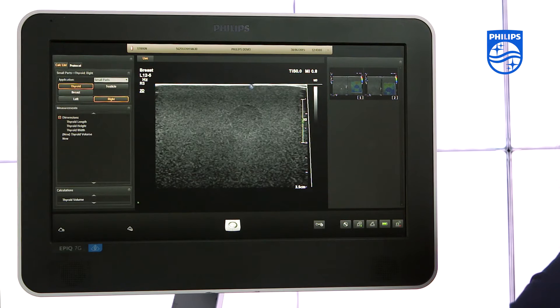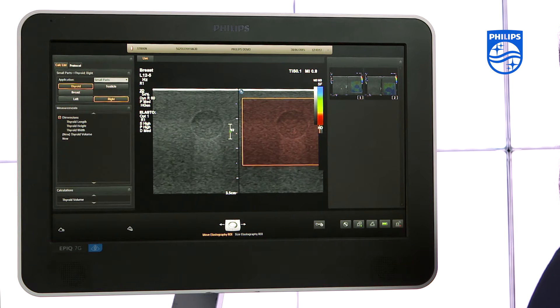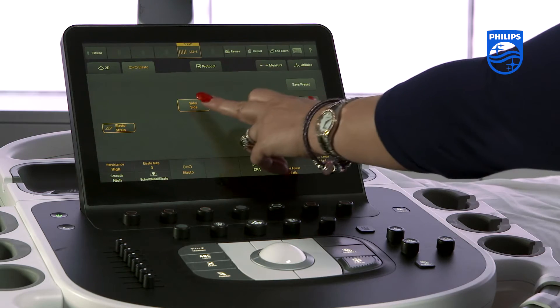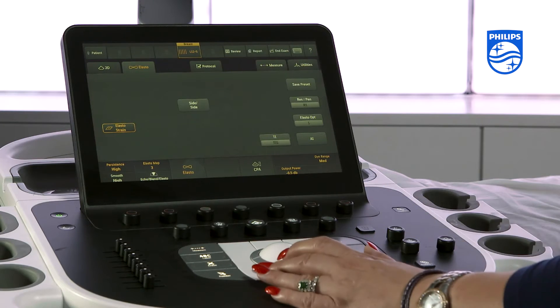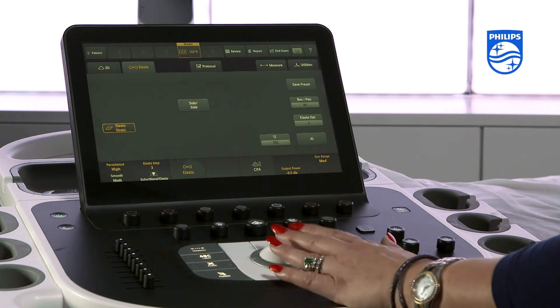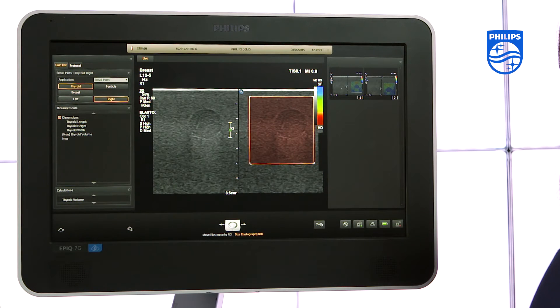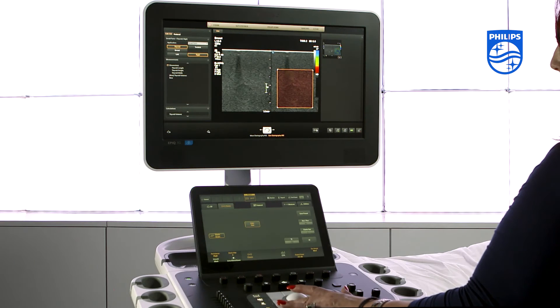The screen will split with the 2D image on the left-hand side and the elasto image on the right-hand side. You can also press the side-by-side button to have a single-screen elastogram image. You can change the size of the elasto box by using the buttons around the trackball. The elasto image should include the area of interest and some normal tissue.